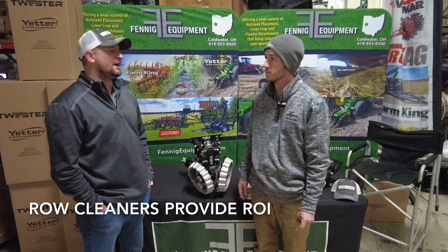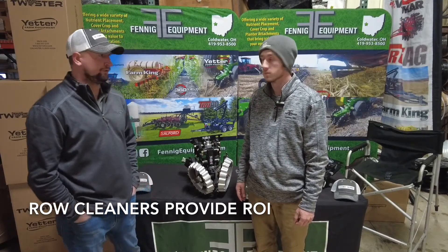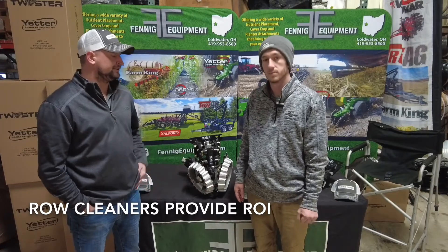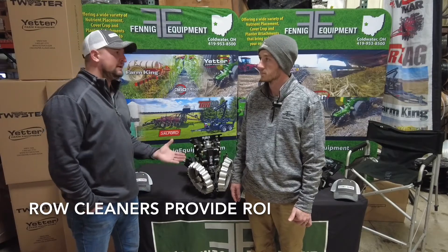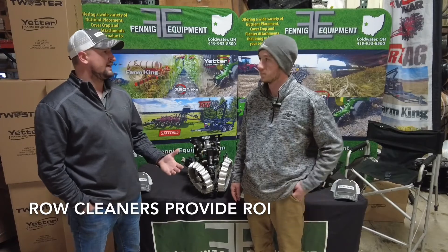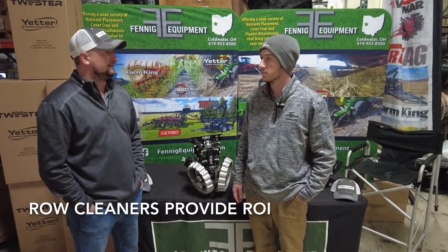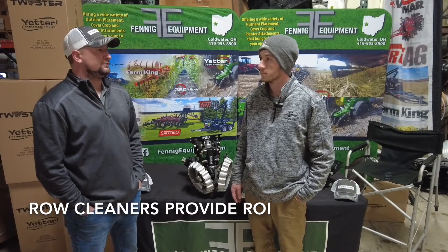I've been talking to a lot of guys about these John Deere 1790 planters, whether they are 24 or 32 rows. The guys are still hovering around that 160,000 seeds per acre population, and they're talking about how to get better emergence while still being able to drop your population. A lot of guys are playing around with vertical till tools in the spring, but the problem is that some of these springs can get really short and they're against the eight ball trying to get beans in the ground.